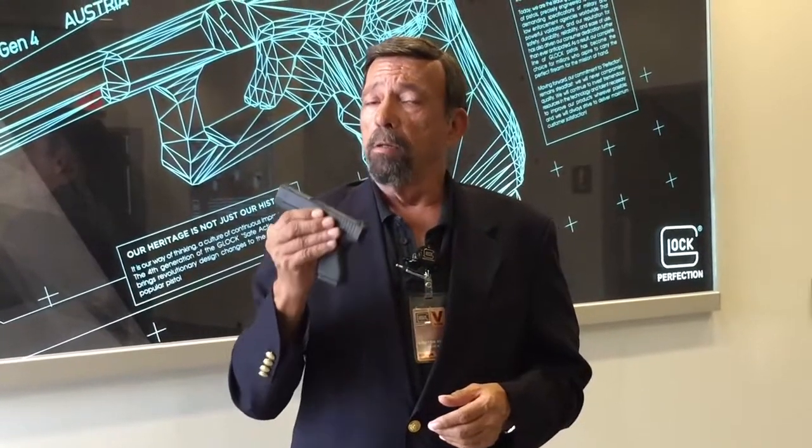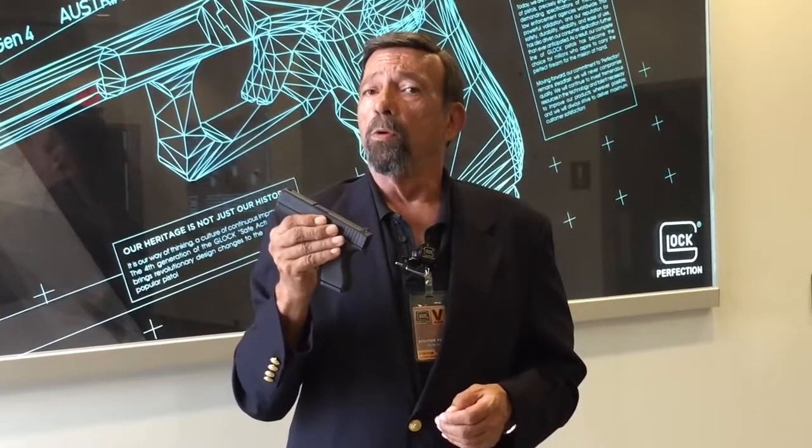The 380 Glock, in a single year, sold 200,000 copies. This one — a slightly bigger brother in 9mm — I think is going to set sales records.